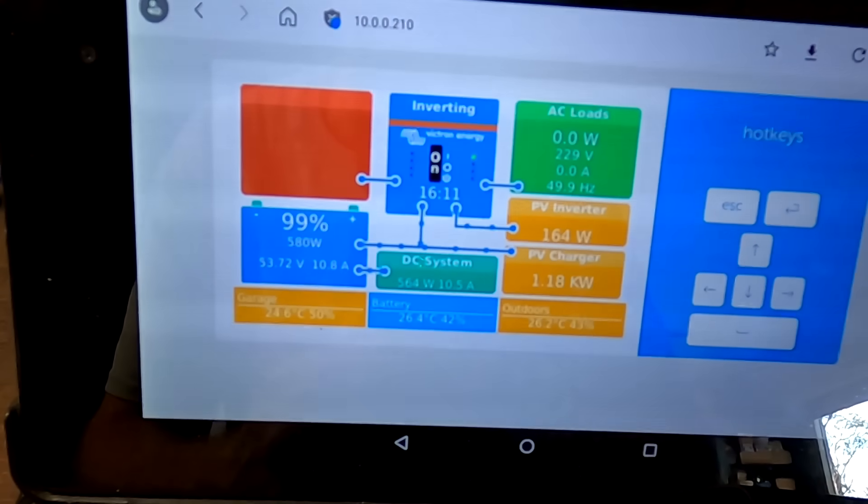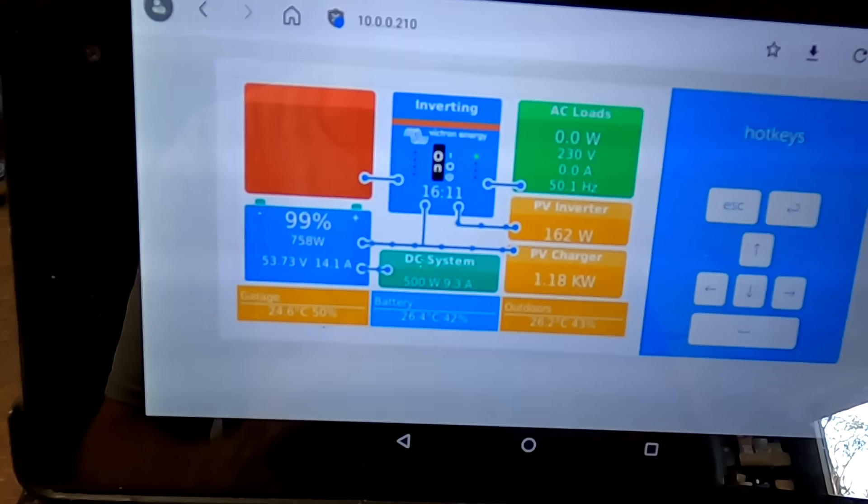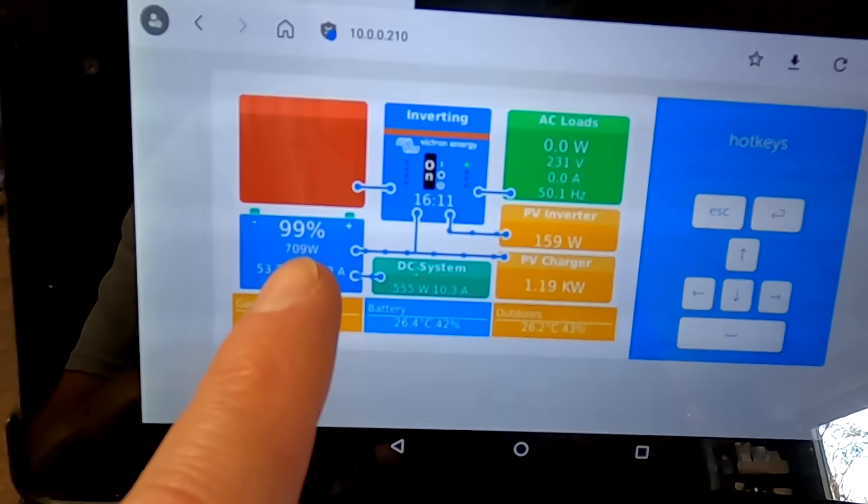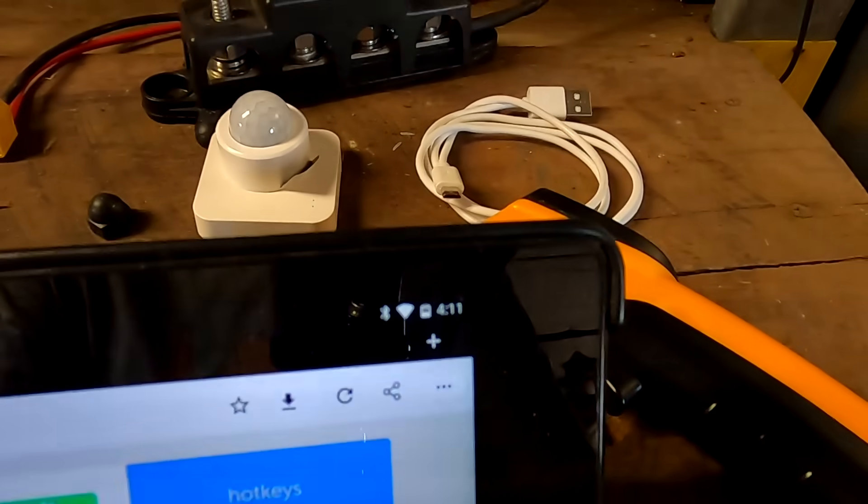That swap was exactly six months ago. Today we are going to fully charge the battery again and have a look at the two BMSs to see what's going on. We are at 53.7 volts but the battery was already fully charged — it is now 10 past four. Welcome to the Off-Grid Garage, here in sunny hot Australia, 29 degrees. The battery was already fully charged at around noon.